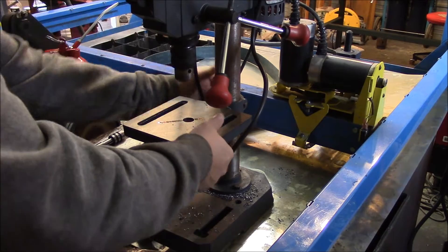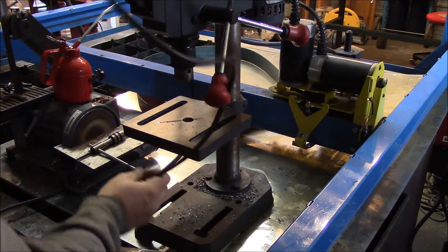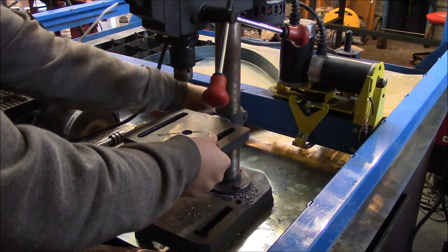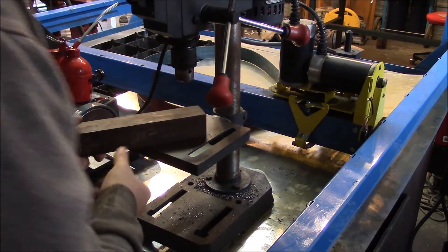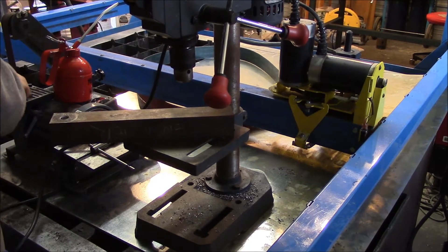Today I want to get a little bit more work done on the 2x72 belt sander. To do that, I need to finish up my tensioning arm and get that pulley mounted. So where I'm at with this currently is that...